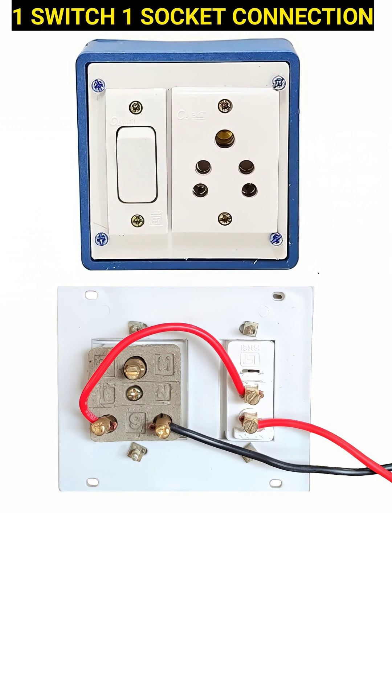The black wire connects directly from the neutral point of the power supply to the neutral terminal of the socket. This ensures the current has a return path when a device is plugged in.